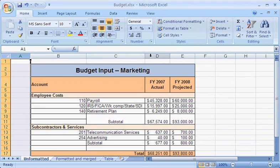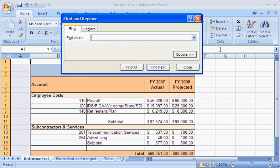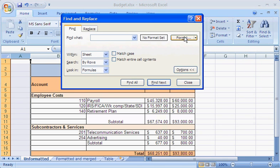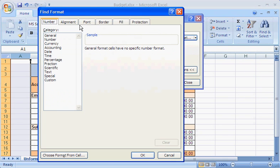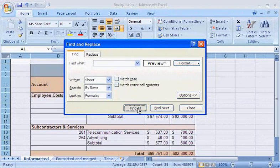If I don't remember where all the merged cells are in my worksheet, I can use Find to quickly locate them. I click Options, click Format, click the Alignment tab, select the Merge Cells checkbox, click OK, and then click Find All.